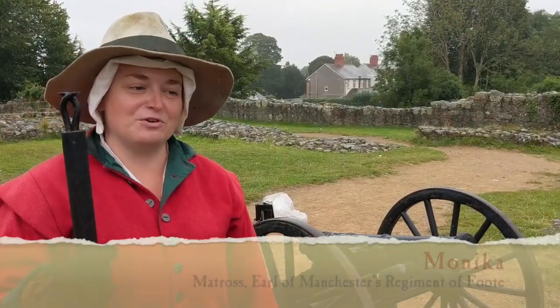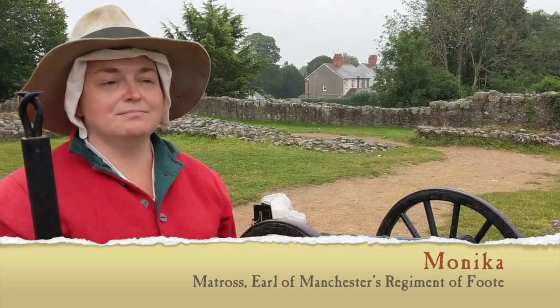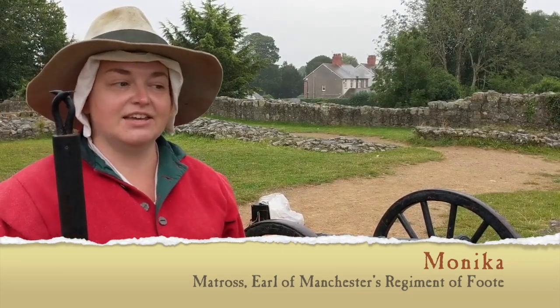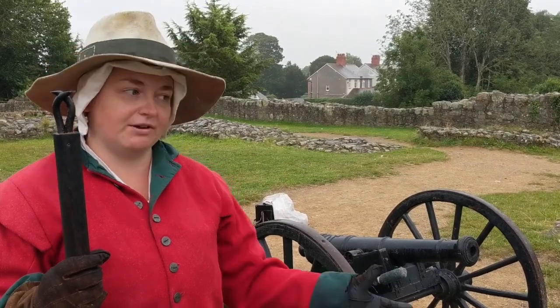Hi, this is Monica. I'm from Earl of Manchester's Regiment of Foot. I work on cannon. I'm a mattress and I will talk you through the tools that we use when preparing cannon for fire.